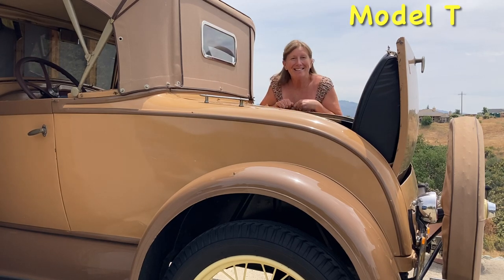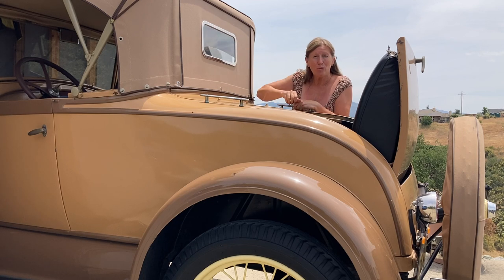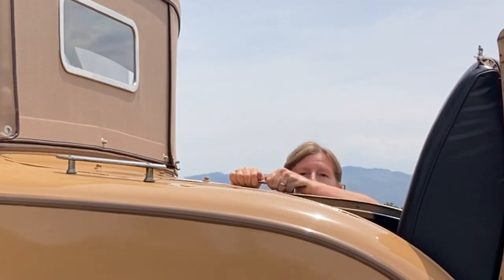Hey friends, welcome back! Today I'm going to show you how to protect this glass window from getting rattled around on the back of these panels back here. I can't imagine trying to fix that and get it out of the canvas and trying to get it back and all that stuff, so I'm going to show you a really simple way to fix it. Here we go.